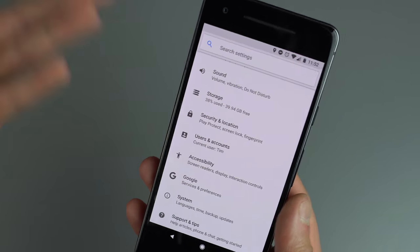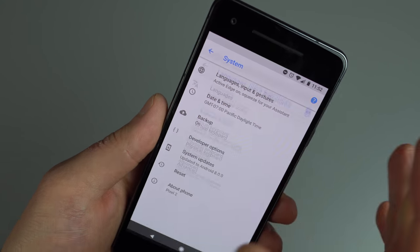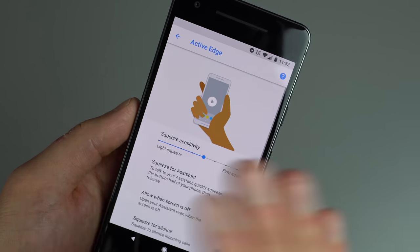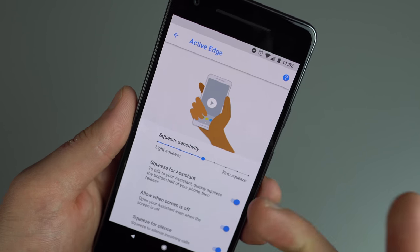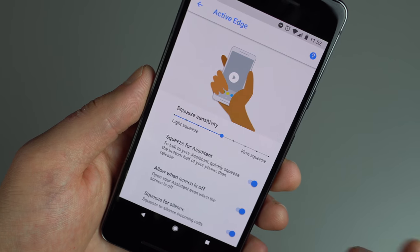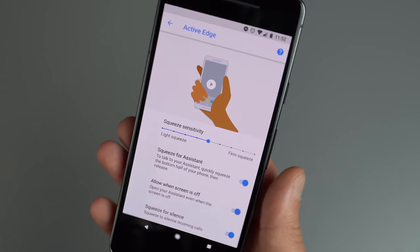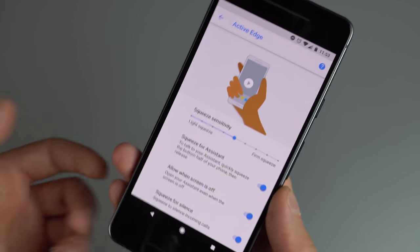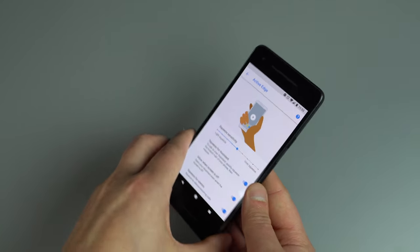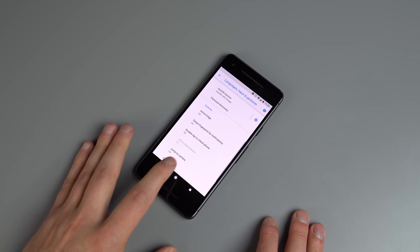In Settings, under Languages, Input, and Gestures, then Advanced, you'll find Active Edge. You can actually increase or decrease the sensitivity of the squeeze — light or firm. I leave it on normal, which feels right for me. You can also enable Active Edge to activate when the display is turned off, great if you pull the phone out of your pocket with gloves on. And at the bottom, there's an option for 'Squeeze for Silence' — if an incoming call comes in during a meeting, just give it a little squeeze and it will go away.